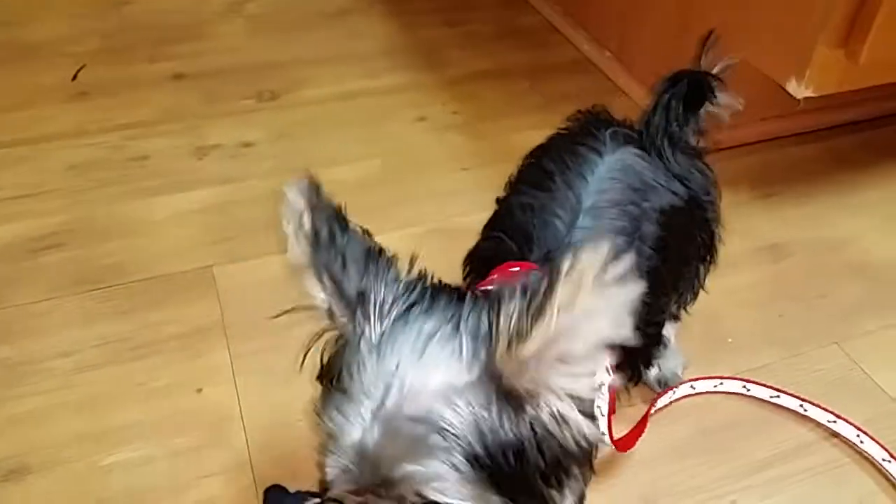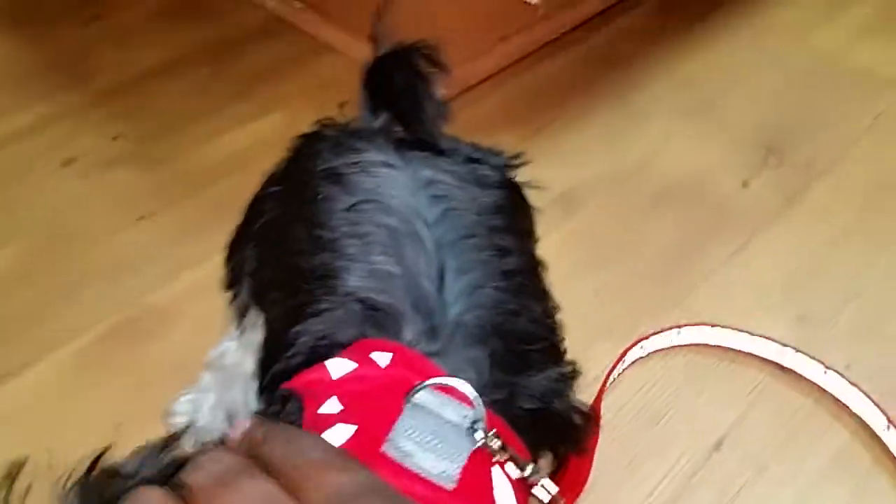Max is all ready for his evening walk. I just made Max a little reflective harness type leash. As you can see, it's red with a little reflective marks on it.